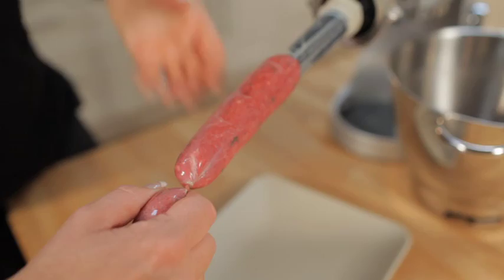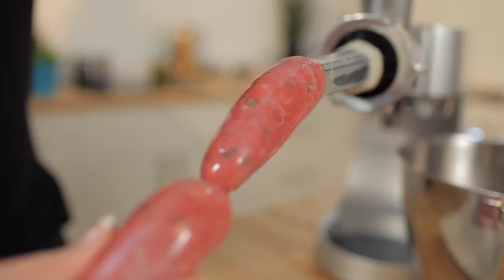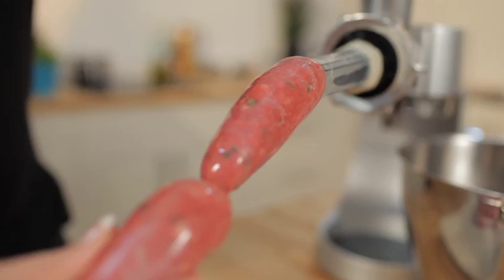It also includes a kebab and sausage maker. Making fresh sausages at home means you know exactly what goes into your sausages. And why not try some homemade burgers with different combinations of meats and herbs — great for the whole family.